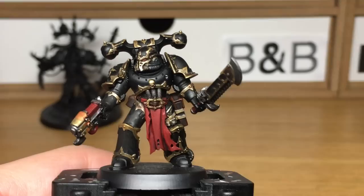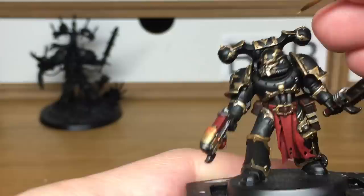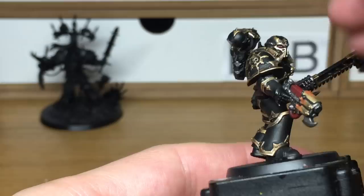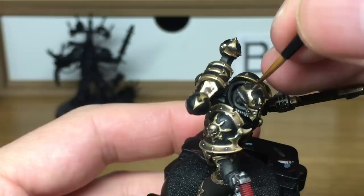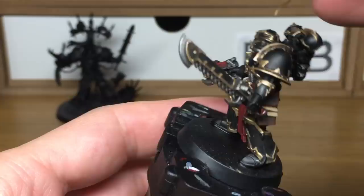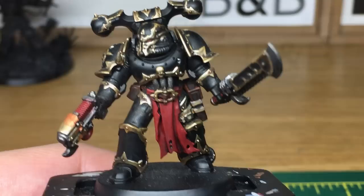We've just added a little bit of Vallejo Modeler Chrome to the Liberator Gold, and now we're going to do a really extreme highlight on all the golden parts. When we come back, we'll have all this layer finished.